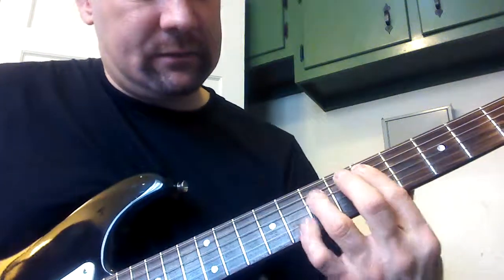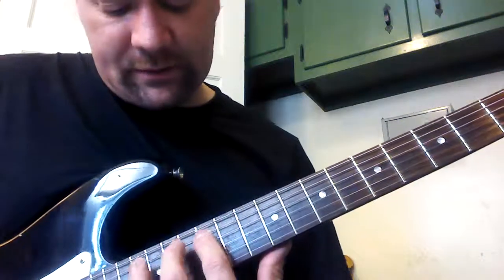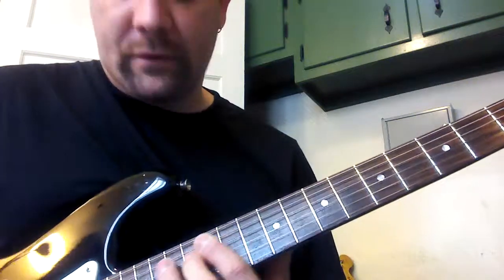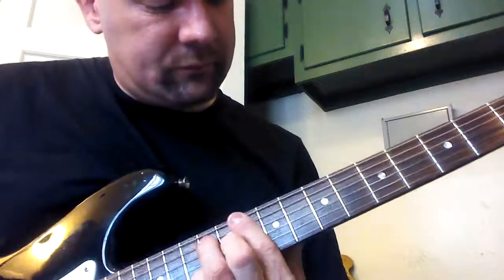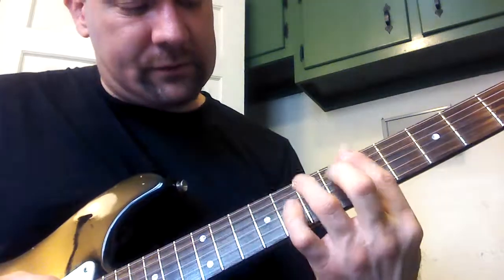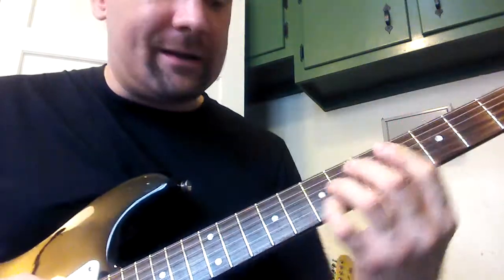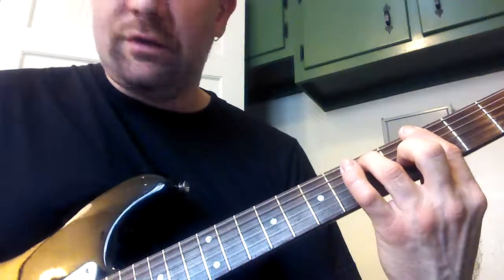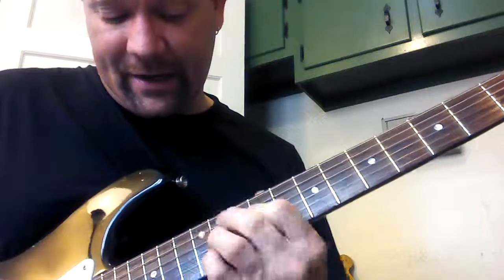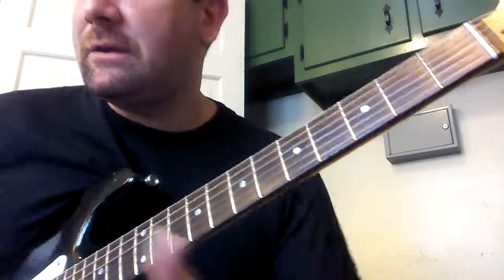Up two frets: so A minor — 5th fret on the A string — and D7, 5th fret on the D string. Or A at the 12th fret on the 5th string, and D at the 10th fret. Those are just the two versions you're always working with. If you know those two versions of the 2-5 turnaround, you're good.